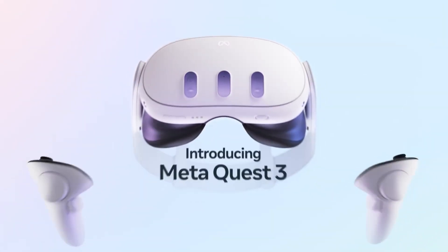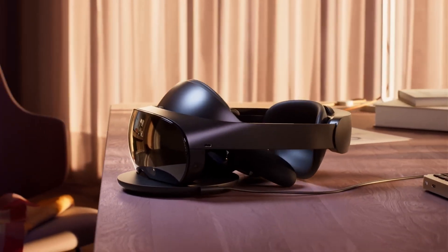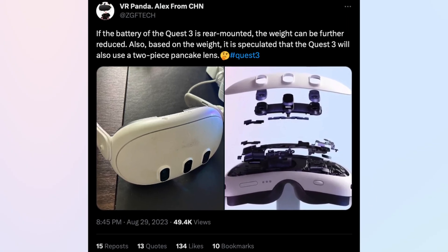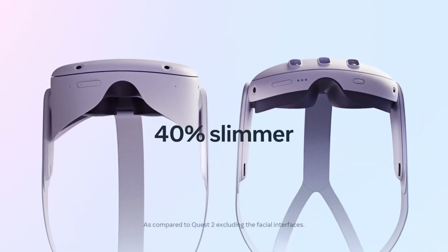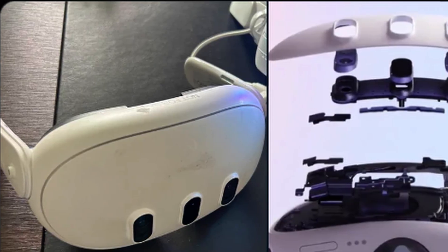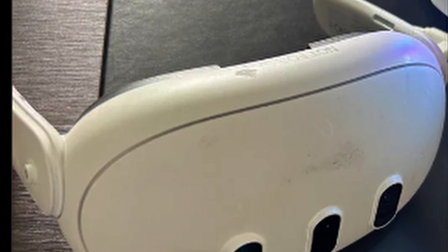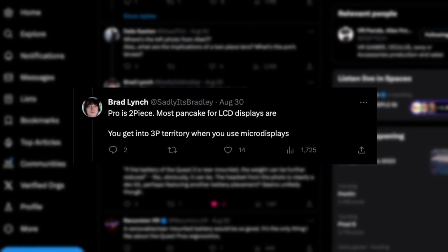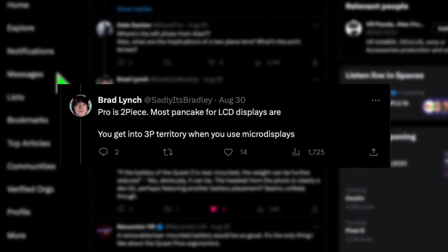It seems that the Quest 3 has even more similarities with the Quest Pro than initially anticipated. A recent tweet by Alex from VR Panda sheds light on some intriguing details. According to Alex, the Quest 3 might feature a rear-mounted battery coupled with dual-panel pancake lenses. VR analyst Sallius Bradley chimes in to confirm that the Quest Pro was also a two-piece device, which aligns with the fact that the Quest Pro essentially served as the prototype for Quest 3.